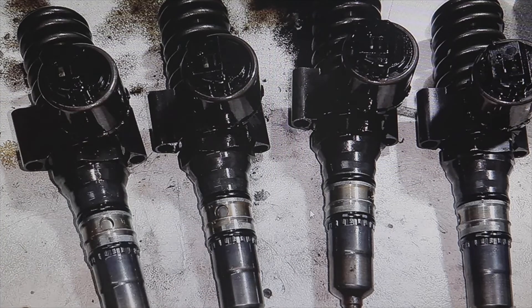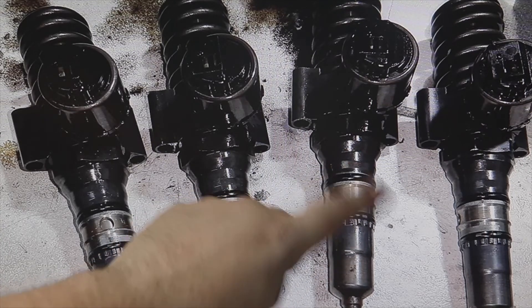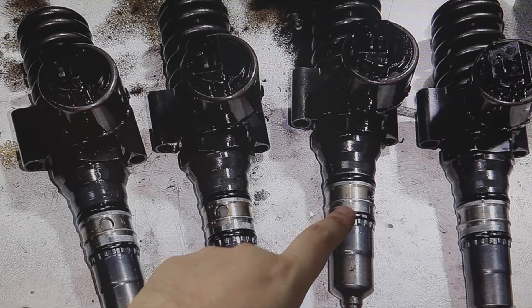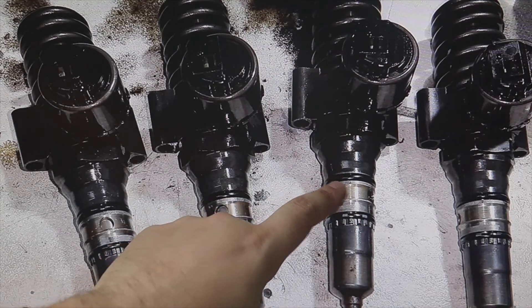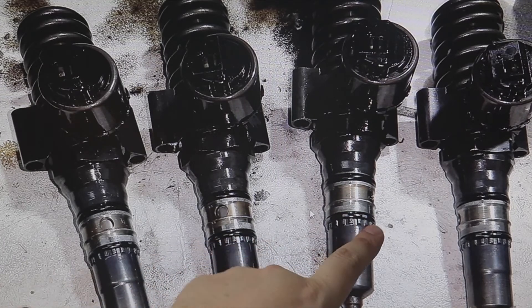These engines I think were 130 horsepower. The AVB was 101 horsepower, and the BKC of 105 horsepower too — these are 1900 TDI engines. These remove 225 degrees, except for the ARL, the 150 horsepower, which we take 180 degrees.